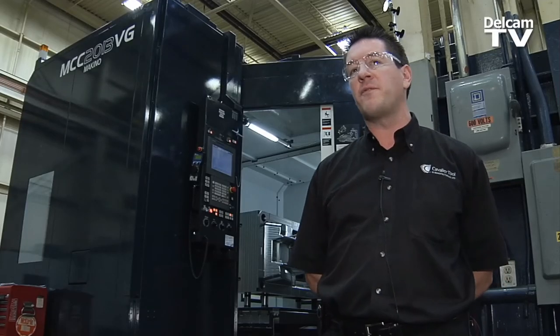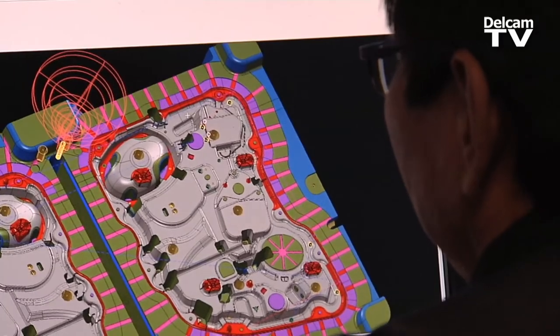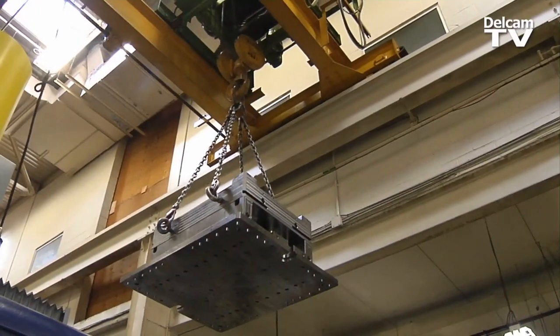There's a lot of guys in the city that have familiarity with PowerMill, so in a growth period as we are now, it's easy to attract people who can use PowerMill. The second thing is PowerMill is very user-friendly software and allows a lot of our individuals to very quickly get machines up and running to do a variety of different operations.